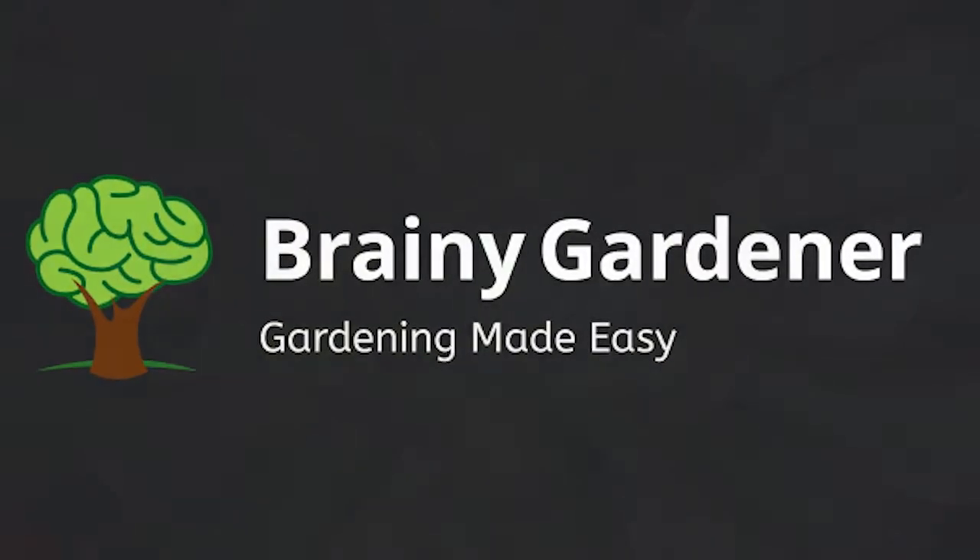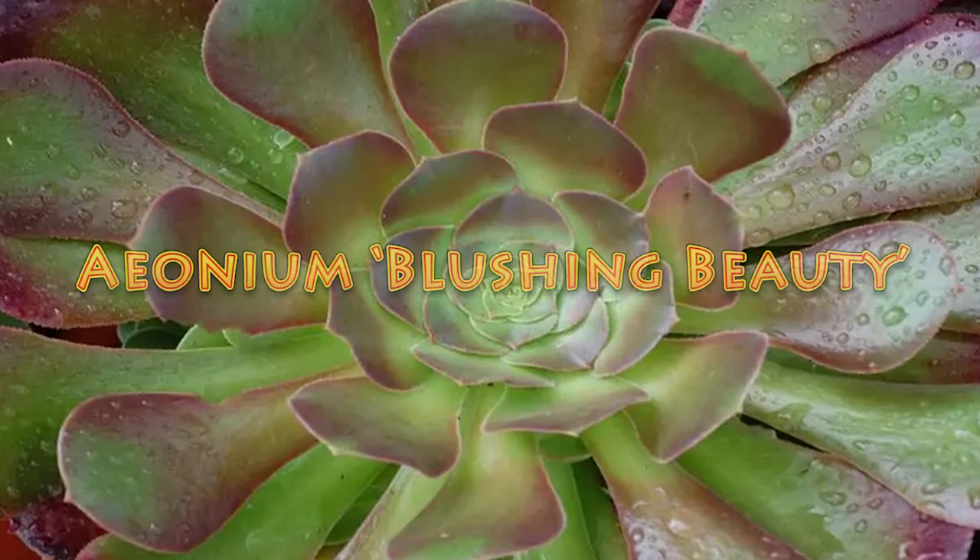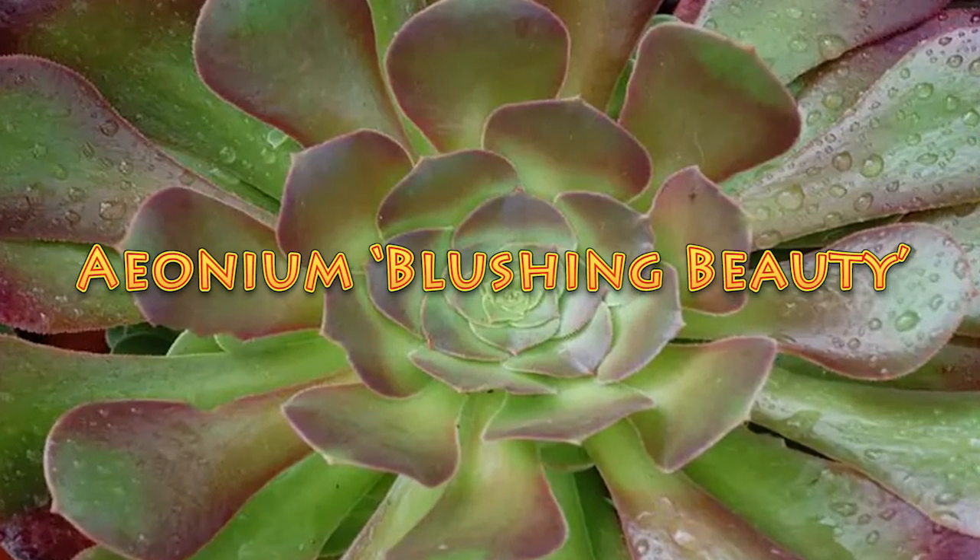Hello and welcome to Brainy Gardener. Today it is all about how to grow and care for the Ionium blushing beauty plants.